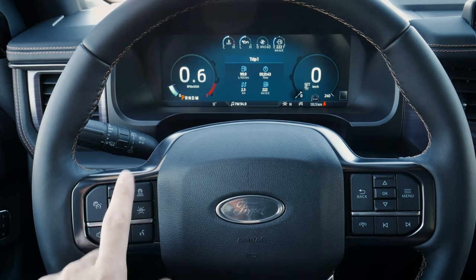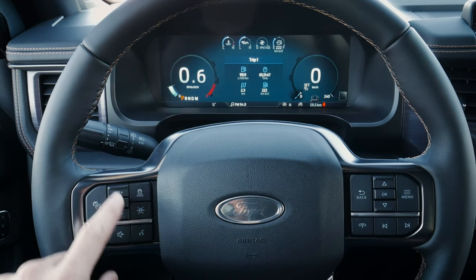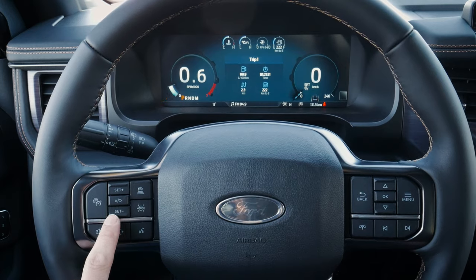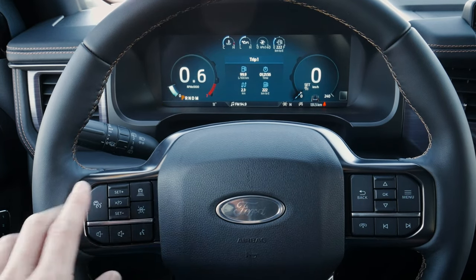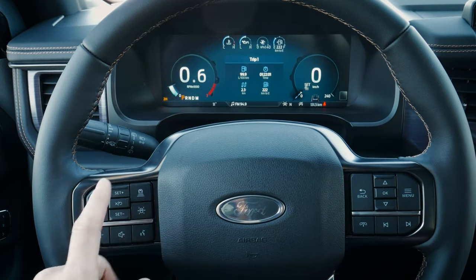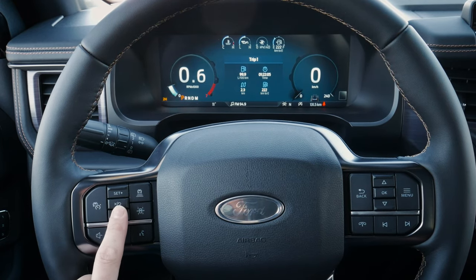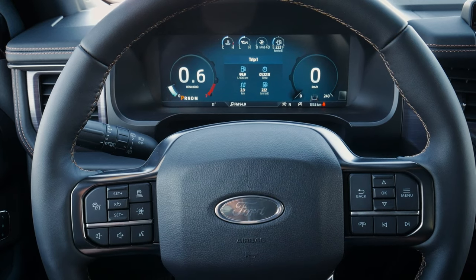Once you come up to your preferred speed with the system turned on, you just press set and then increase or decrease one kilometer or one mile per hour at a time. It's very similar to regular cruise control, with the difference that if it recognizes a vehicle in front of you going slower, it'll automatically lower your speed. If you have to press the brake yourself, you can just resume. You can exit out very simply, and there are quite a few buttons available along the side.